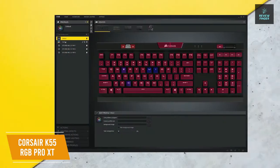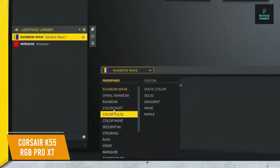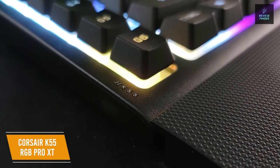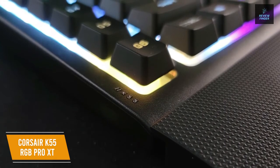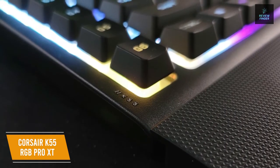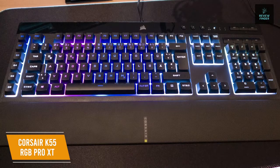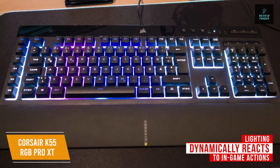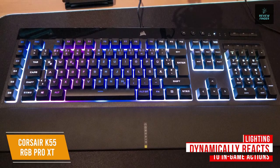Corsair iCUE also lets you set up advanced RGB backlighting customization down to the individual keys and lets you choose between 10 onboard lighting effects or customize your own. You also have control over system-wide lighting synchronization across all iCUE-compatible devices. The RGB lighting system dynamically reacts to in-game actions and events in real-time when playing iCUE-integrated games like Hyperscape and Tom Clancy's The Division 2.